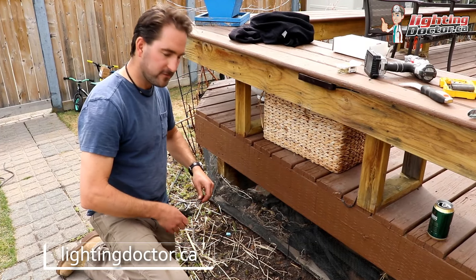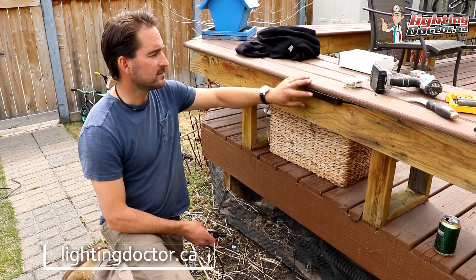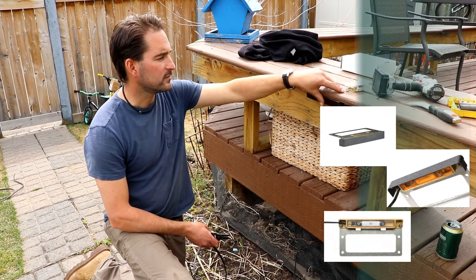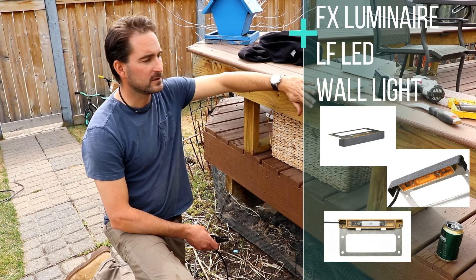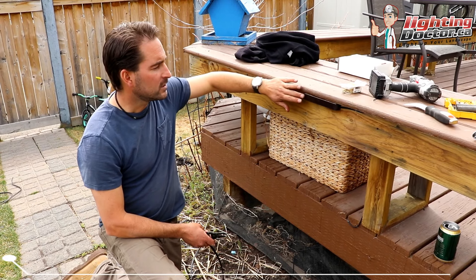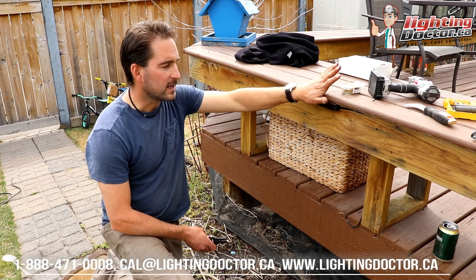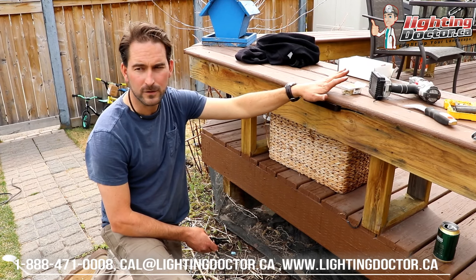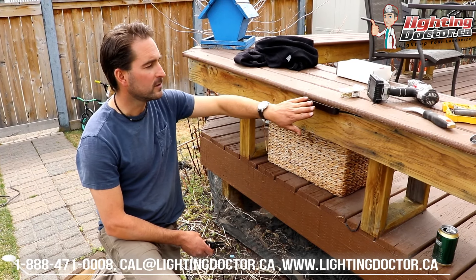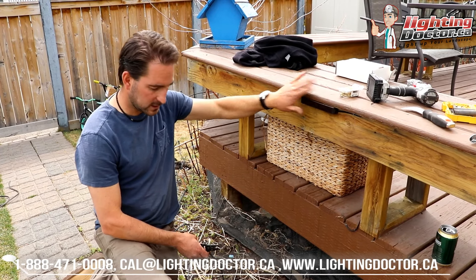This is one of my favorite lights of all time — my workhorse light. It's called the LF light from FX Luminaire. There are different versions from different companies. It's basically an under-capped light. Most people use these in hardscapes, and you can get them with a nice grate finish so they blend in with the rock. I like using them anywhere you can hide them, and there are two or three places around this whole property where we've used these to do a really good job hiding them.